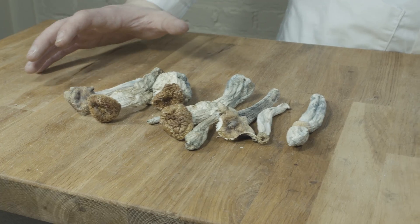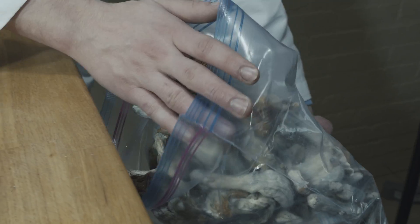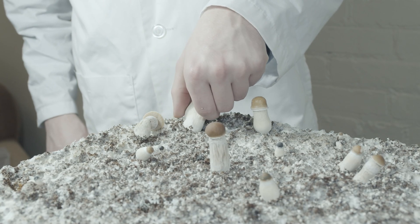The potency of dried tidal wave — our isolate at least — is somewhat higher than usual cubensis, but not as high as albino penis envies or Melmac penis envy.